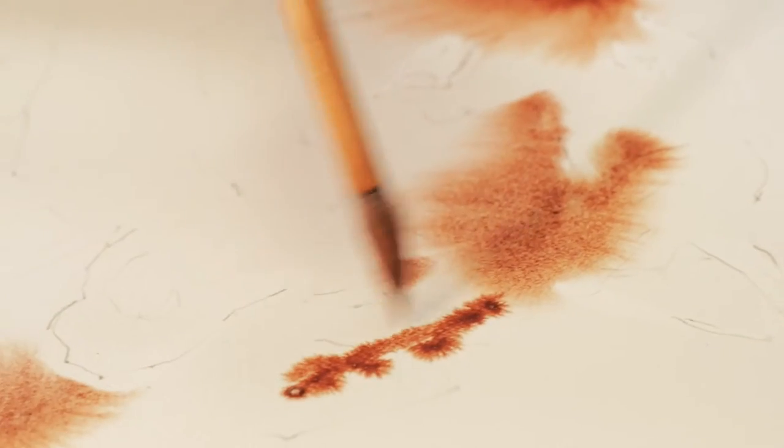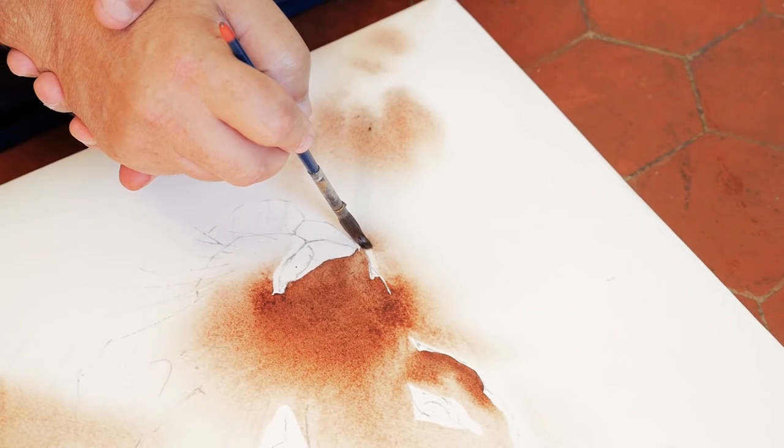It is very interesting that the paper diffuses the colour so well. It really is a great diffusion of colour that we are seeing here.